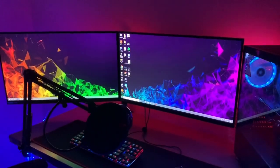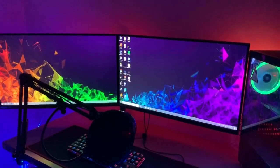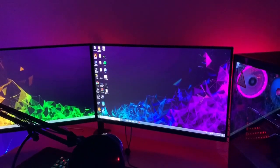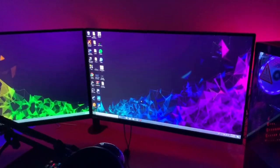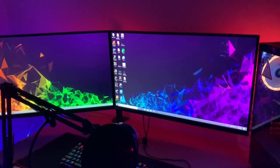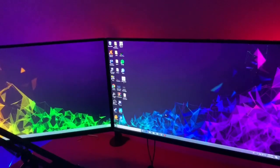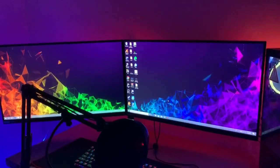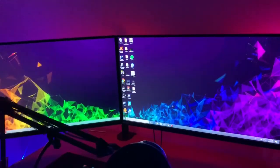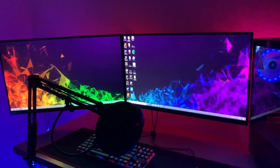Here are the two gaming monitors I have. These are both 1080p HD 144Hz LG gaming monitors. I got one of them at Costco for $170, which is a really good deal — they were released about five months ago. The color panel is really great on them and they're almost bezel-less, which is a plus for a dual monitor setup. These monitors also have a 1ms response time, which just adds to the overall gaming experience.